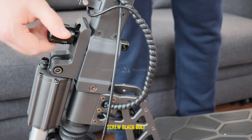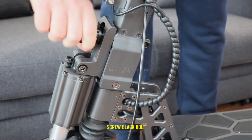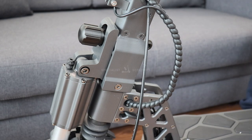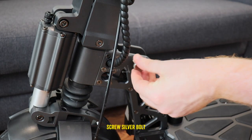Screw the bolt back on to secure them, and hand tighten this one as much as you can for a solid ride. Make sure to put the silver bolt back in afterwards to avoid losing it.